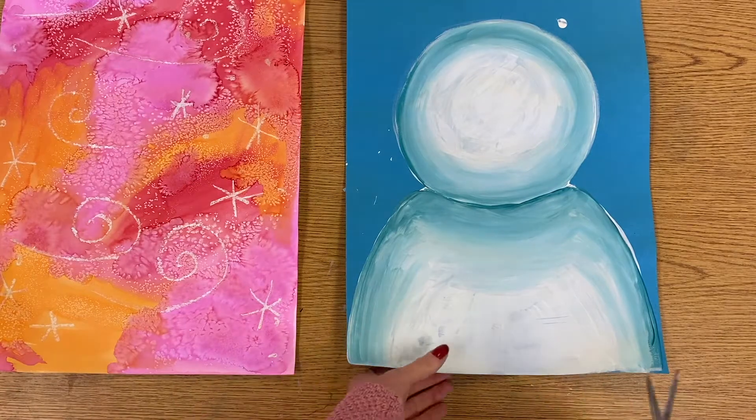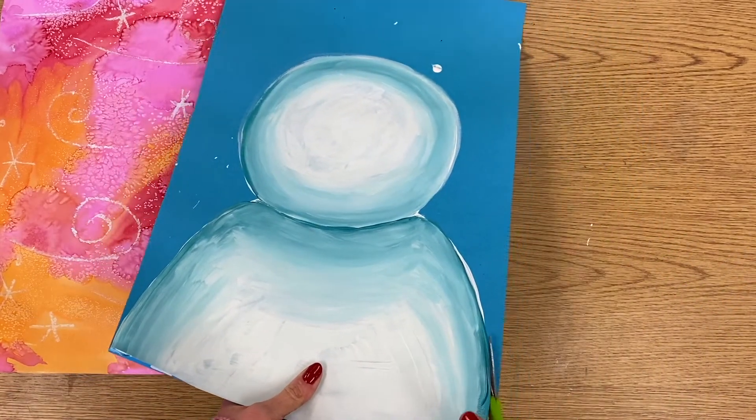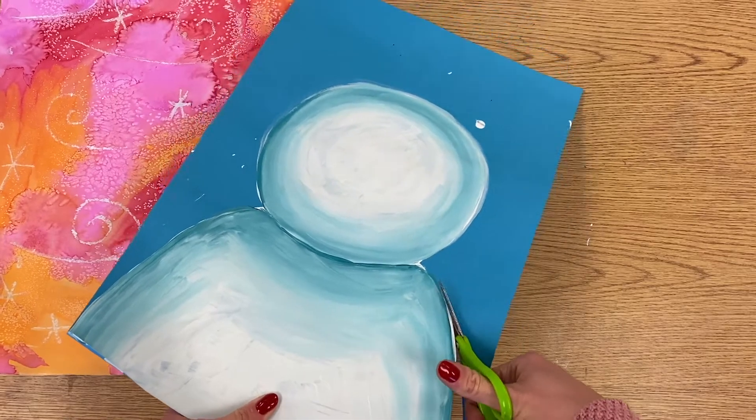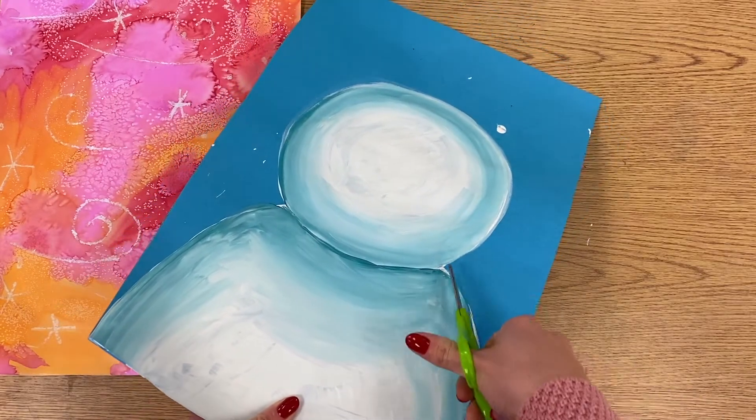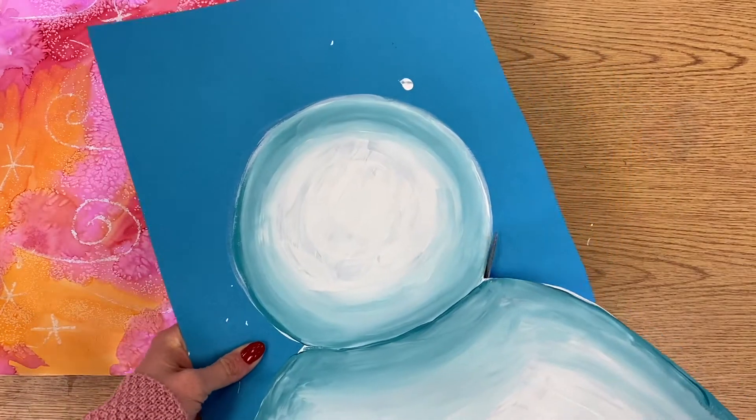So the first thing we're going to do is cut out our snowman, and you want to keep this all as one piece. So I'm going to stop where his head meets the body and then continue cutting around his head.